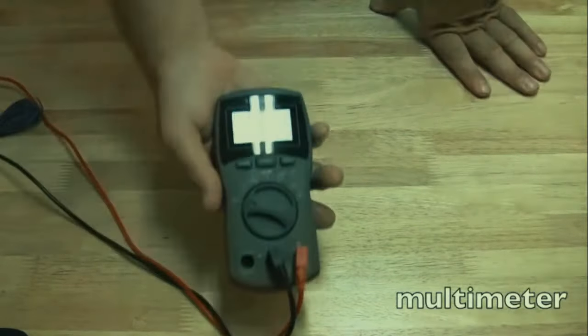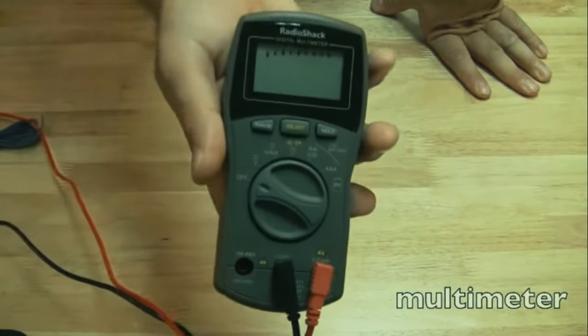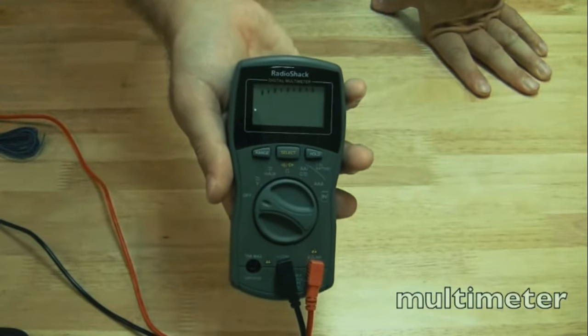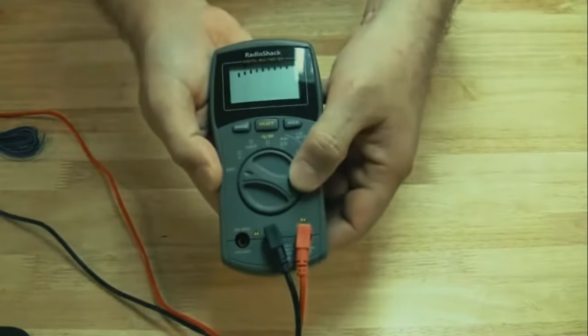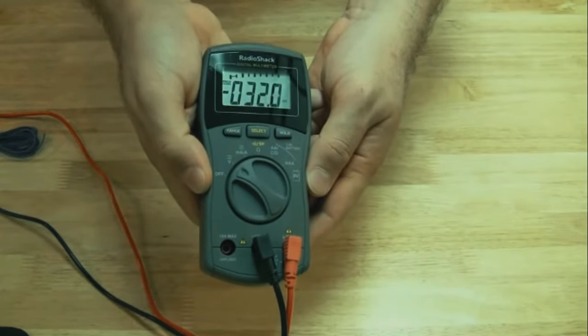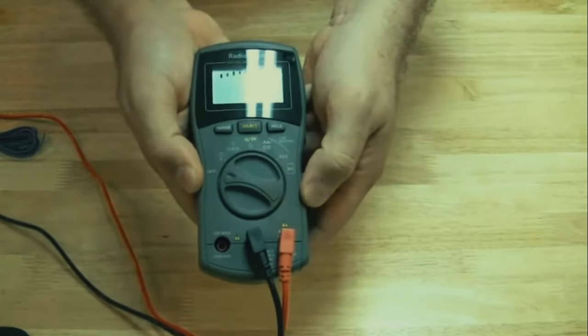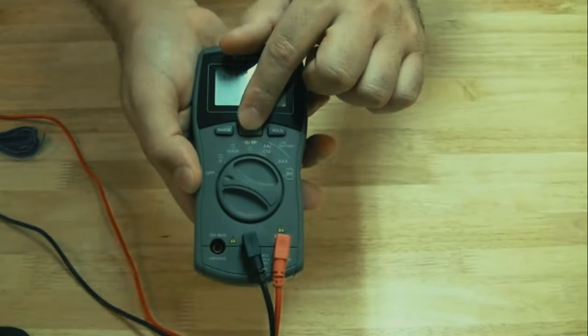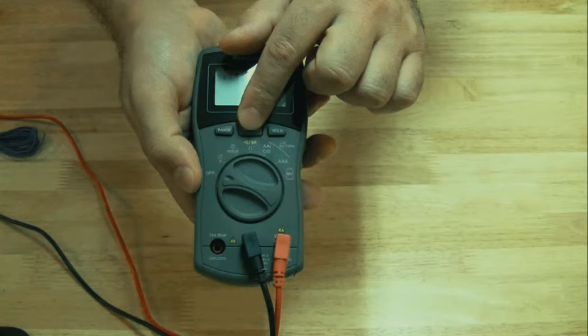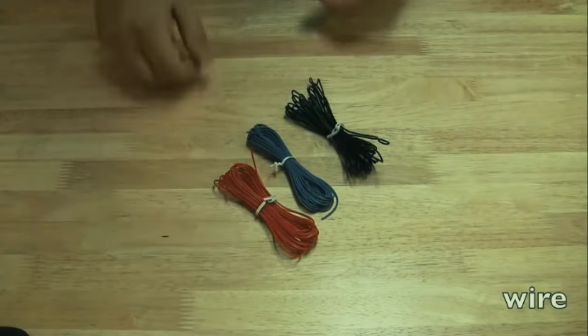Another must is a multimeter - you can find these ranging from about ten dollars to a hundred dollars. I got my favorite model at Micro Center for about ten bucks. The main feature I recommend is a beep mode - set it to test continuity and when you touch the two leads together you get a beep. I use that a lot when doing power jack repairs.